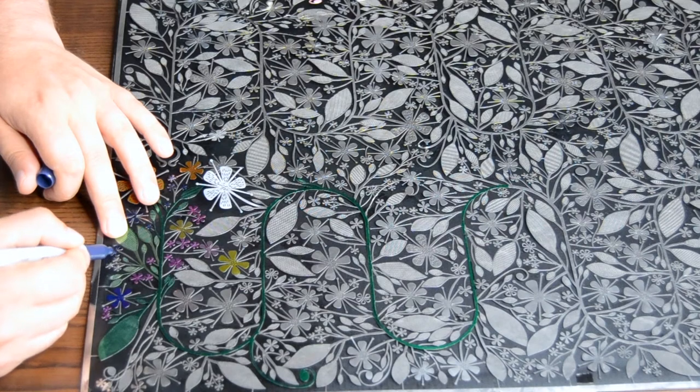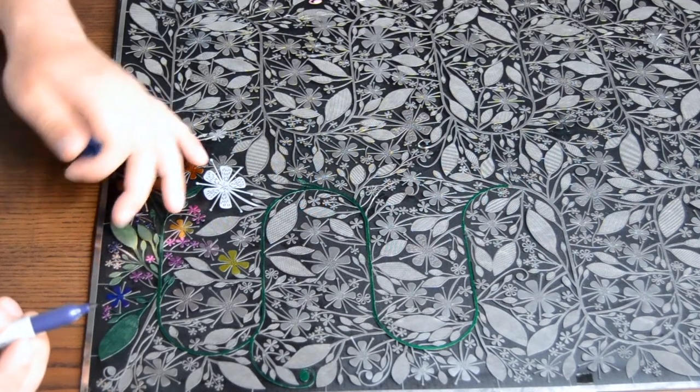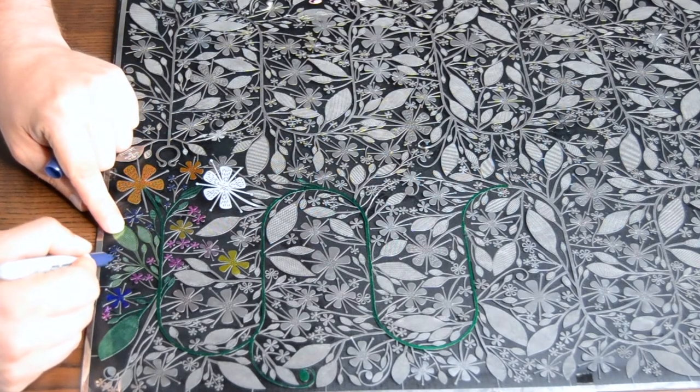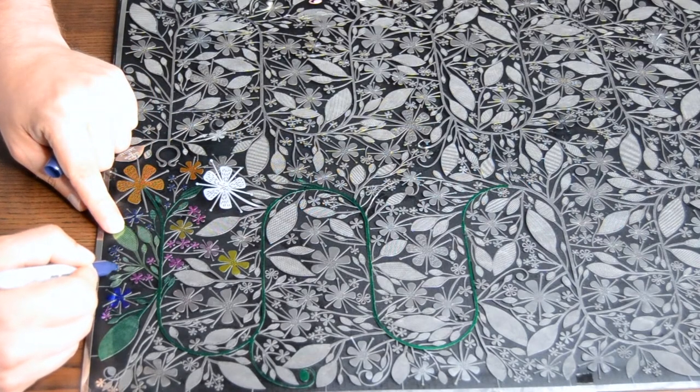Whilst this is drying, take your sharpies and add a splash of colour to the garland. If you wanted, you could also use paints to do this. For this piece we only used half of the garland, but this step did take a fair few hours to complete.